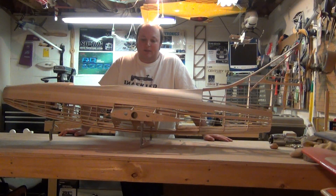I'm not the type of person that thinks there's only one way to build. There are so many different methods and techniques out there. In my opinion it's the finished product that counts.